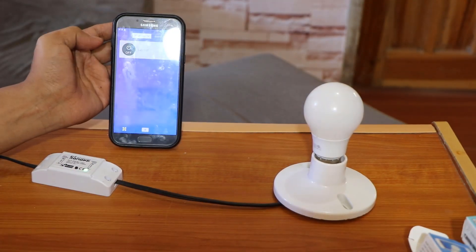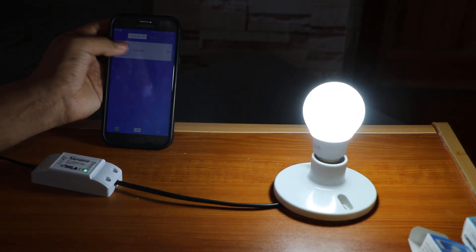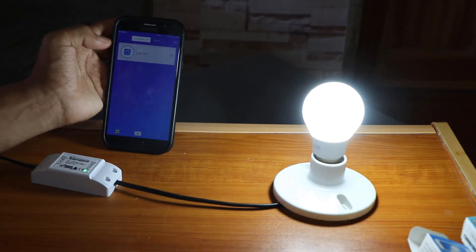Let's try to turn on this light bulb. Boom! See? It's great, yes? How about turning it off? Alright! That's cool! Is that cool? See? Yeah! It's great!